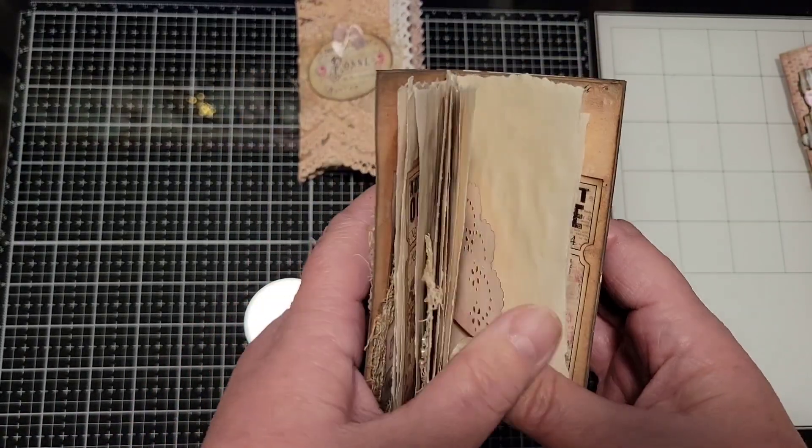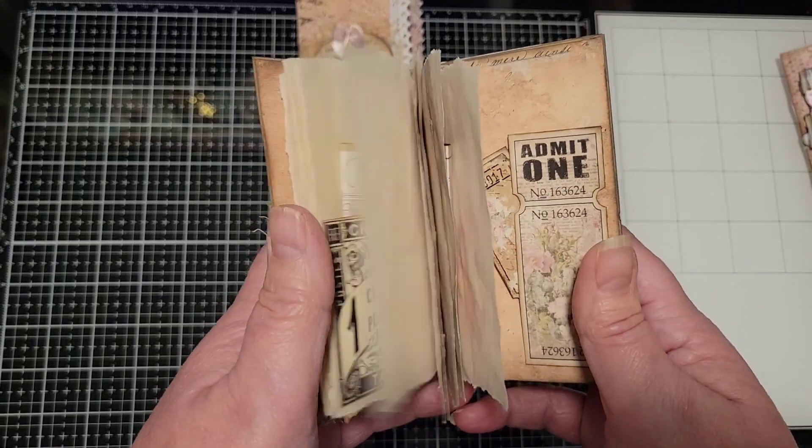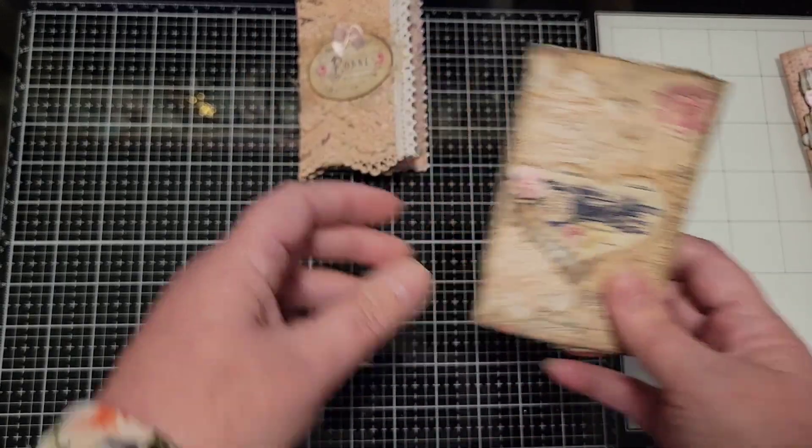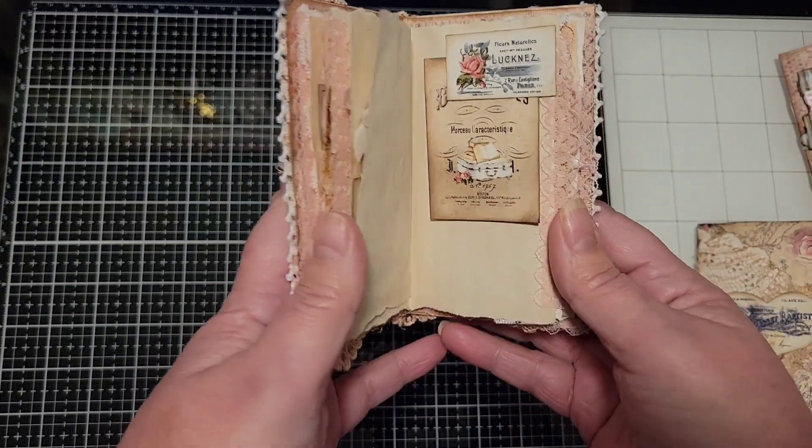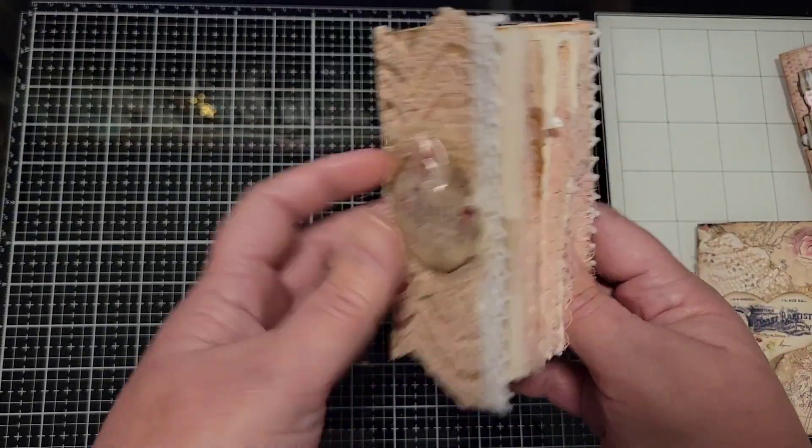So again, they're 3x5 and there are 20 papers in each, so 40 pages front and back. I hope that you like these and I hope she does too, and we'll talk to you very soon. Bye for now.